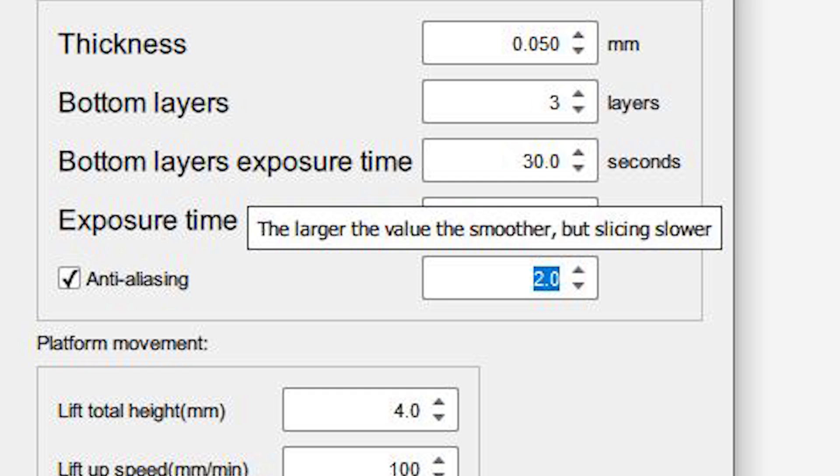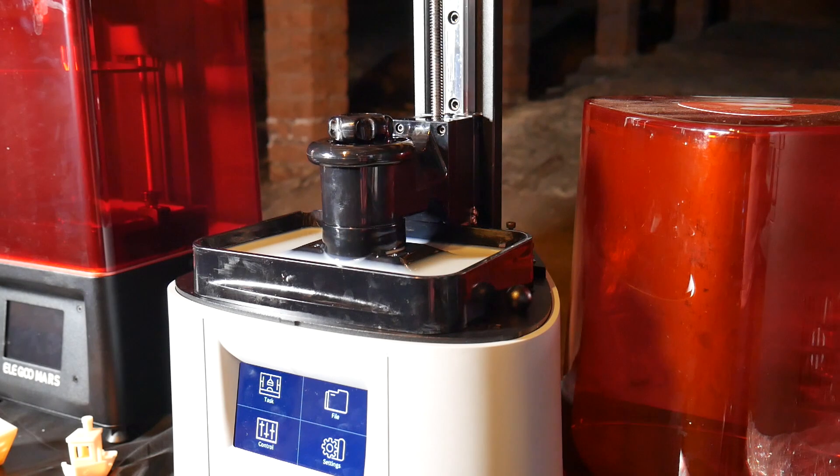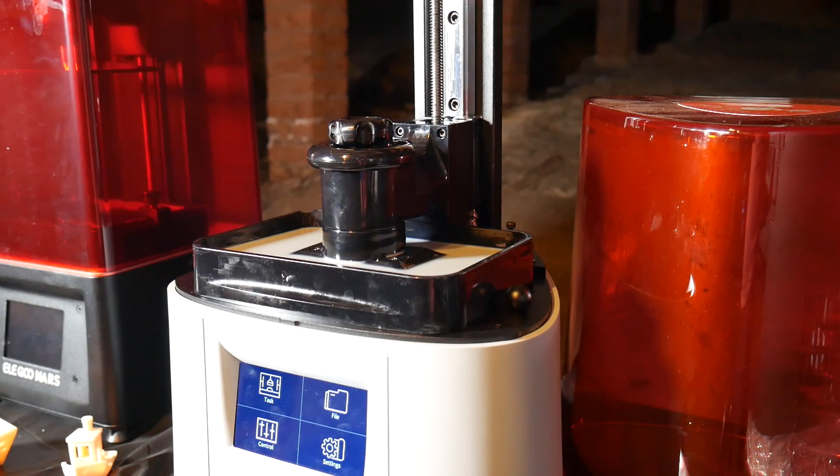In my settings I had anti-aliasing set to 2 and didn't realize this is something I might want to increase to get a more anti-aliased image, which takes more time to slice but in theory gives a smoother result. What I wanted to do is go back to the drawing board and print two tests — one with anti-aliasing completely disabled and one with it ramped up to 3.5.